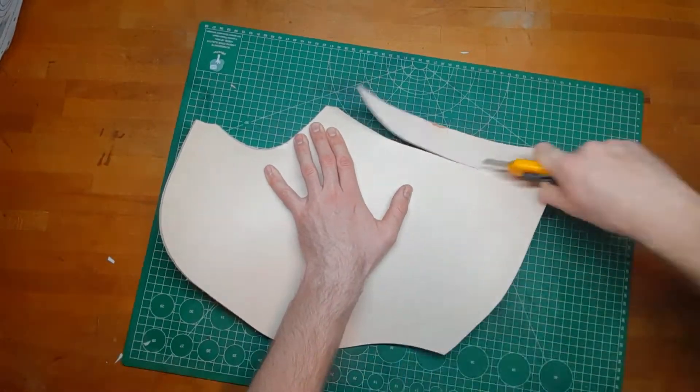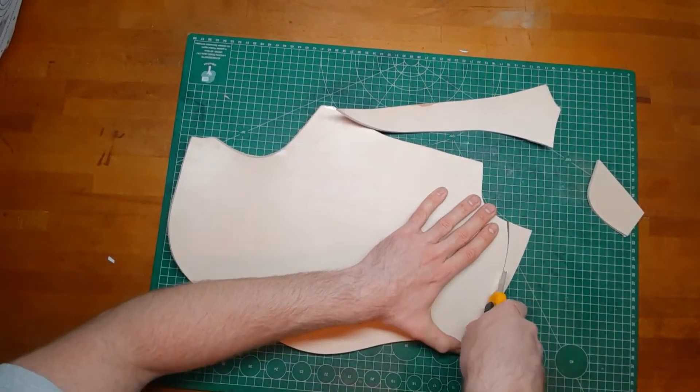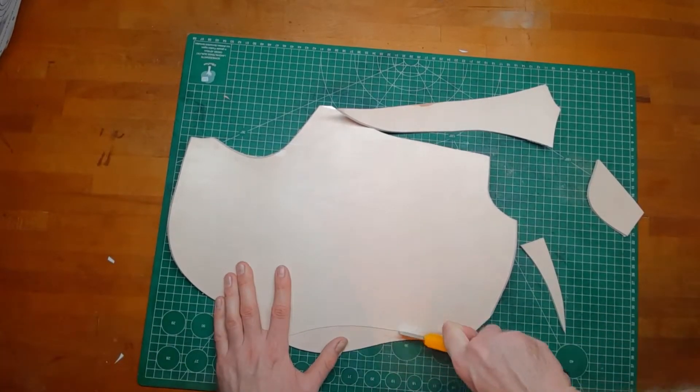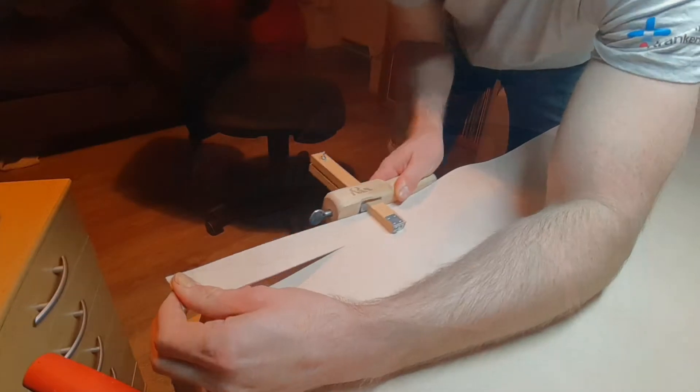I'm using here about 3.5mm thick vetch tanned leather, which is around 9 ounces. We also need a strap for the runes.